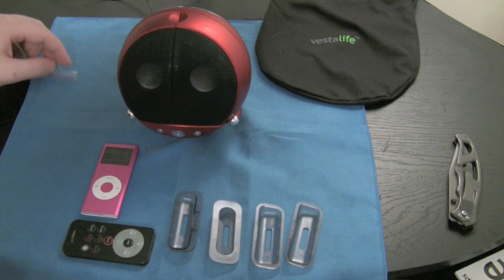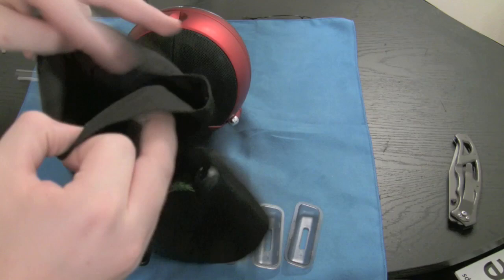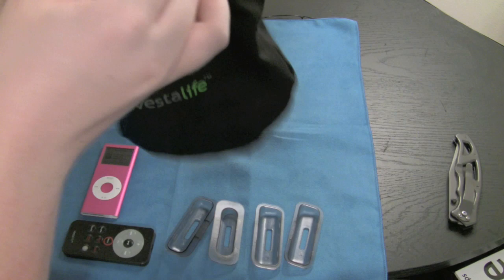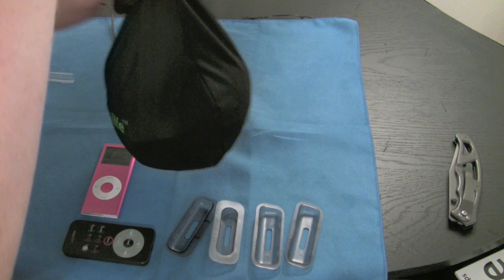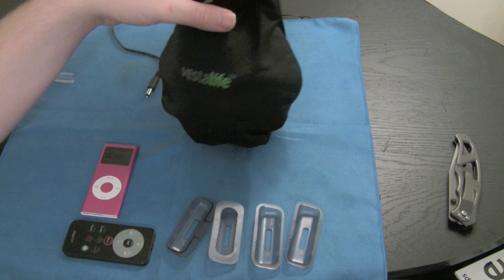Last thing I forgot to mention — this little bag here is actually a carrying pouch. It's okay, it's just a piece of cloth. There's no form to it, so whenever you throw this in here it's still in a very awkward shape. I realize the dock itself is an awkward shape, but I really don't see that you gain that much by throwing it in here — it's kind of like a little cannonball. It won't keep out water, it's not anything special, so I'm not quite sure of the advantages other than maybe just preventing scratches. This is Nick, Last Stop Reviews — thanks for watching, and I will catch you guys later.